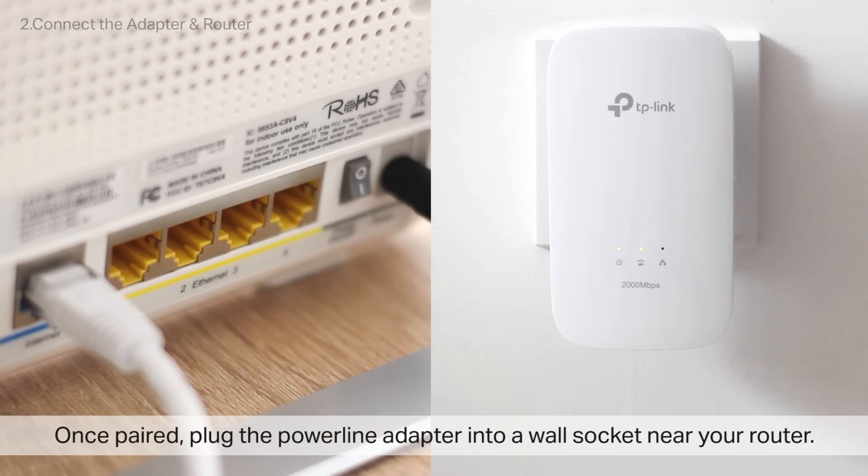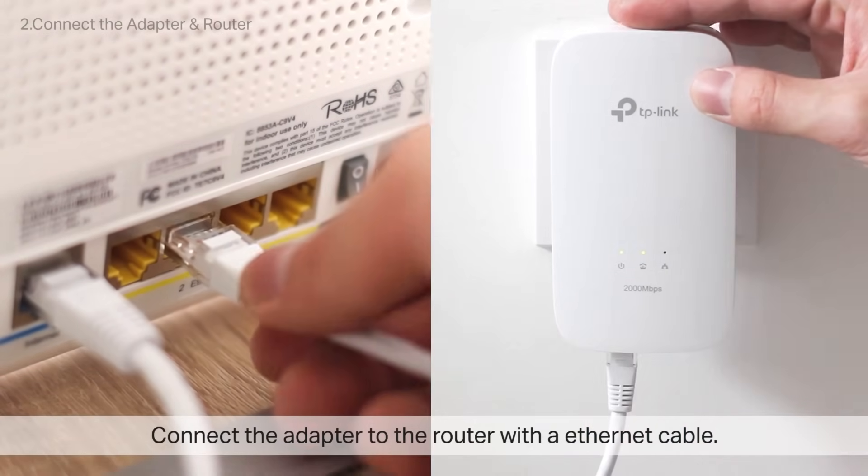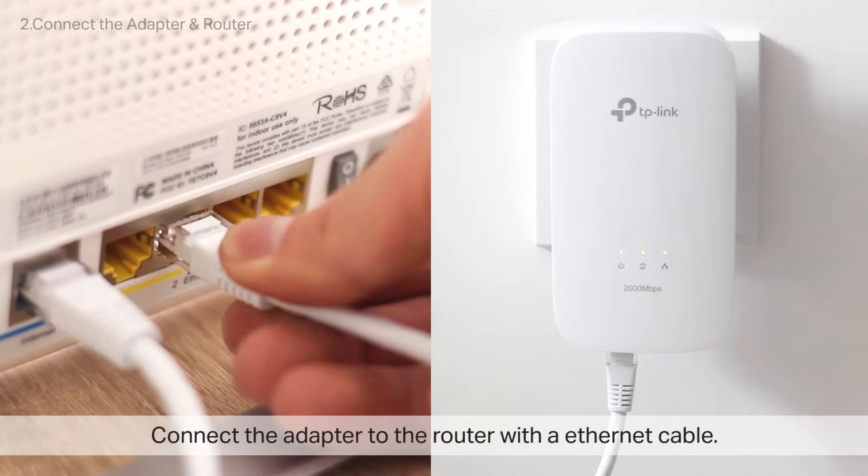Once paired, plug the Powerline Adapter into a wall socket near a router so you can connect the two via Ethernet cable. Make sure you plug one end of the cable to the router's port labeled Ethernet or LAN.